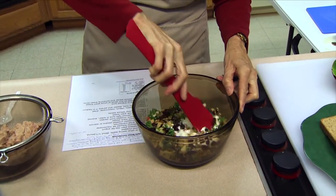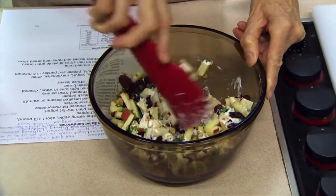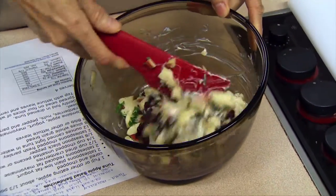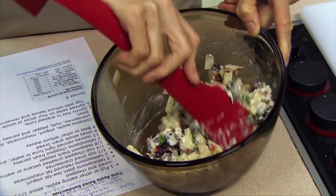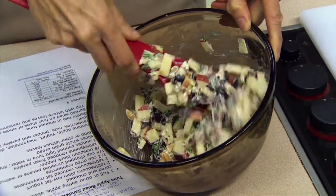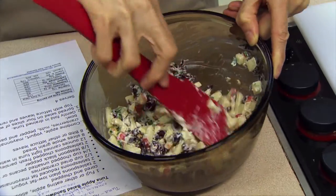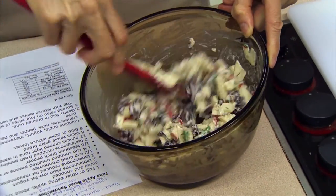Now we want to mix the dressing into the ingredients. If we subbed in grapes and added some celery, we'd pretty much have a Waldorf salad. We want to coat everything well, and part of the reason is we want to make sure the apples get well coated — since they may be sitting around for a bit, having them coated with the dressing will help keep them from going dark.